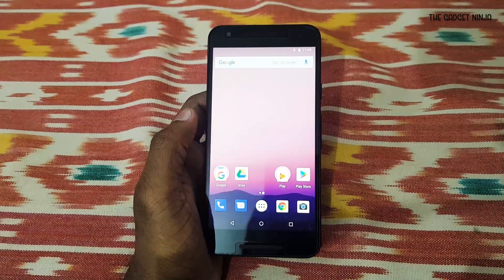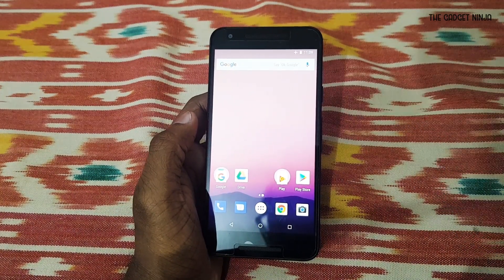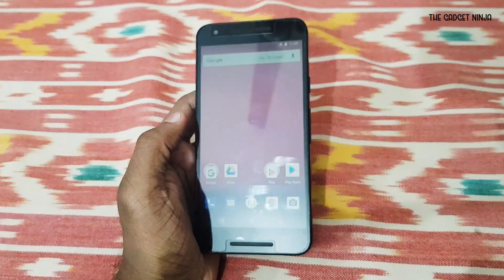Hey guys, this is Saleem and in this video we're gonna root the Nexus 5X. I did a rooting video on it about a year ago — it was on Nougat or Marshmallow back then.